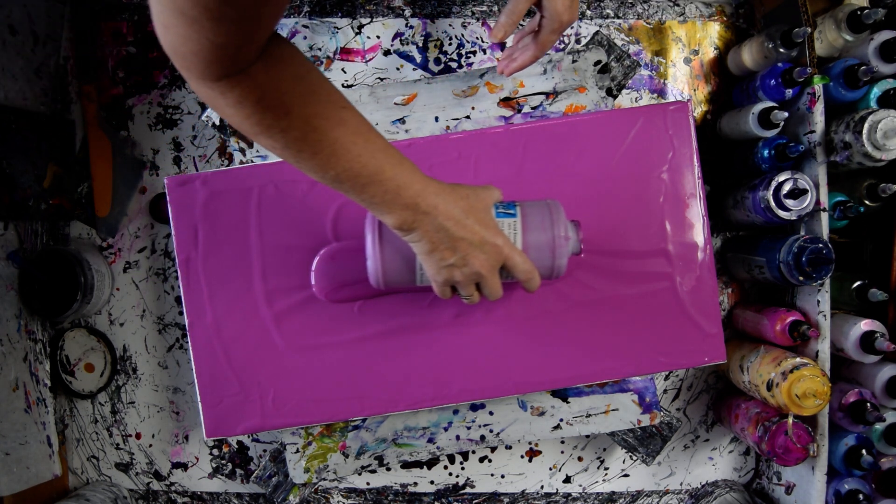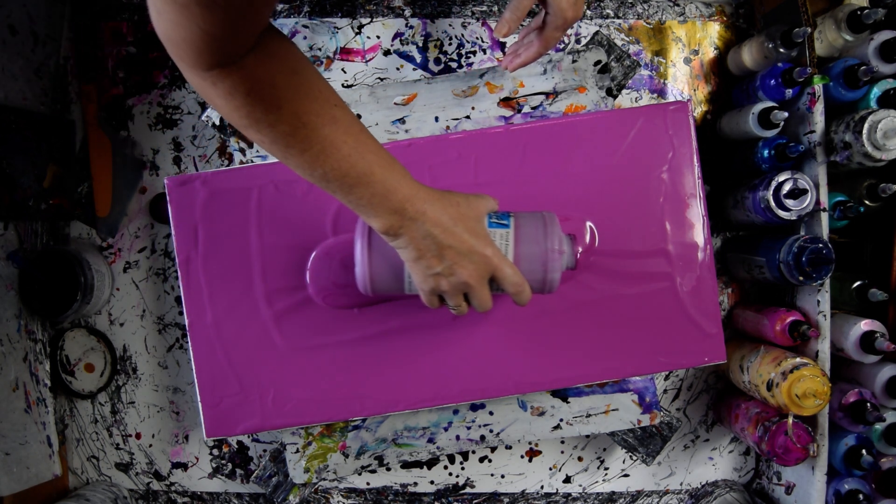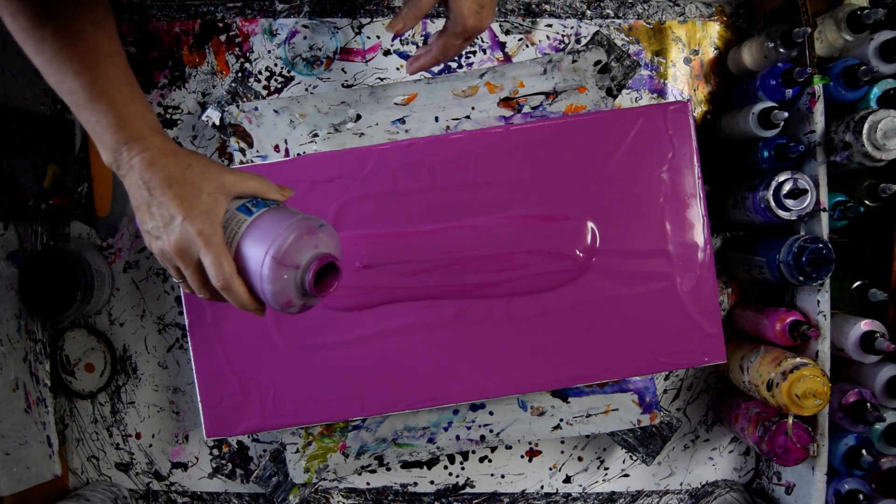I probably should have stirred my paint up a little more — I gave it a bit of a shake. But I'm doing accidental art and I don't think it's going to hurt anything.